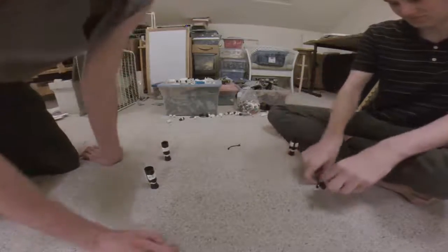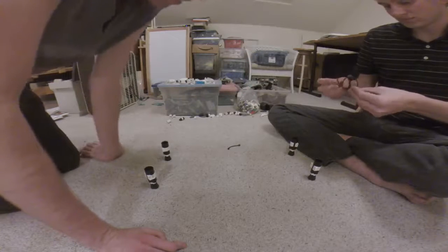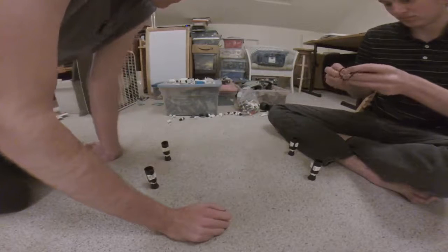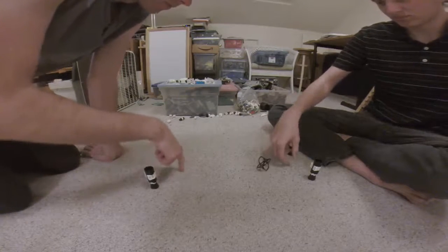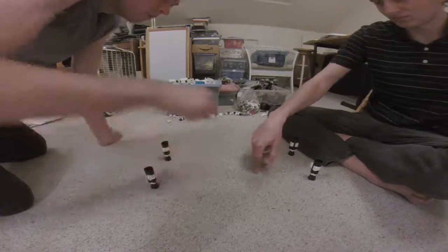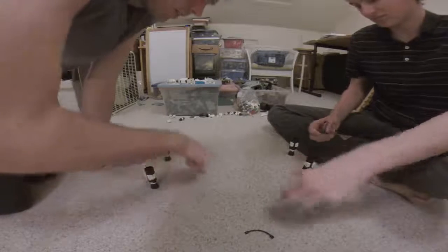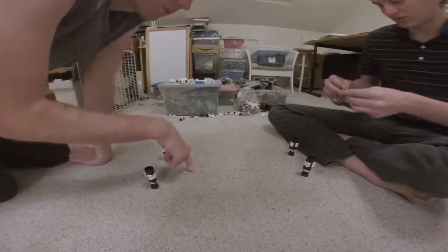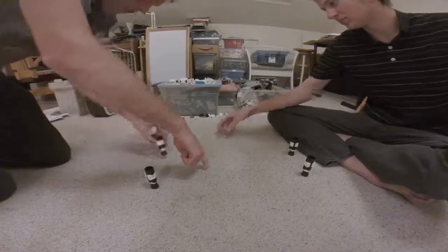That's a goal — so that went through his goal over there. It's one to me, zero to him. Another goal. We're playing best of three, okay, so I've got two, he's got zero. That's a post.